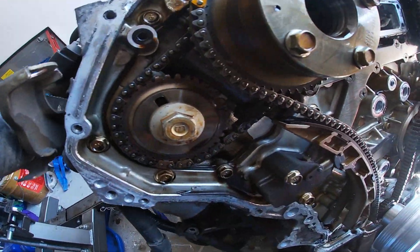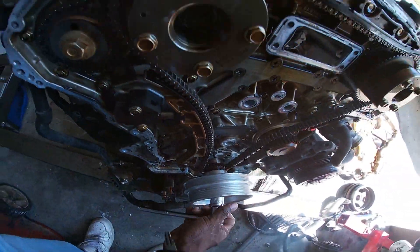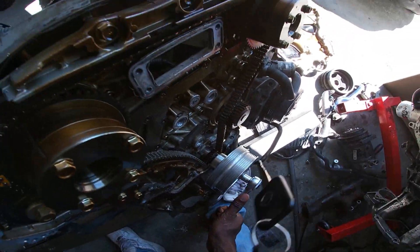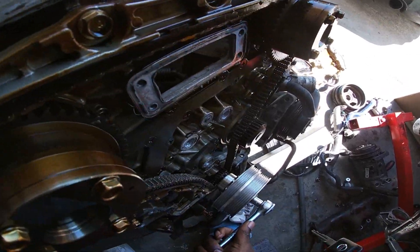And these two to match with those two. And then the crank sprocket to match with that.